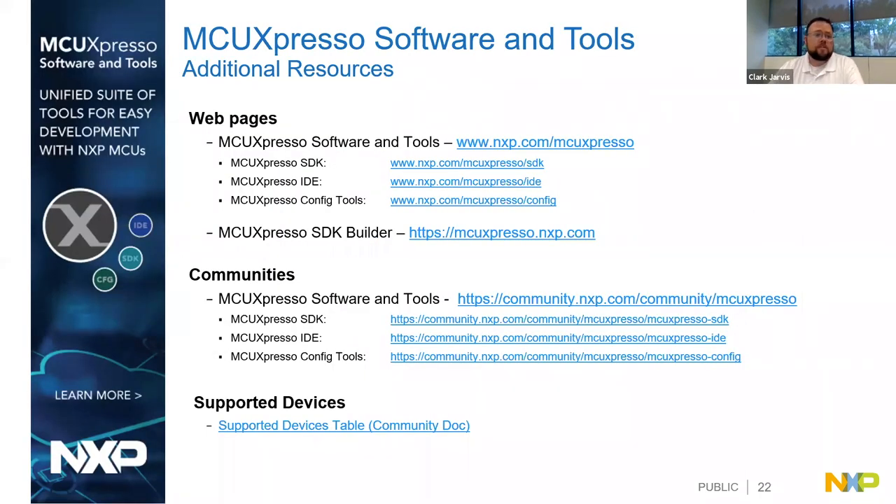For more information about MCU Expresso software and tools, there are web pages on nxp.com for the tools as a whole and for individual components - the SDK, IDE, and config tools. There's also the MCU Expresso SDK builder for downloading and configuring your SDK. There are also community pages for MCU Expresso and each individual tool - an excellent resource to learn more, ask questions, and get answers.